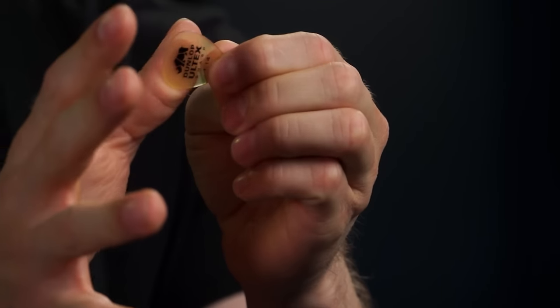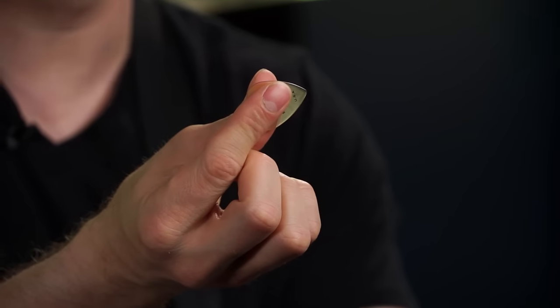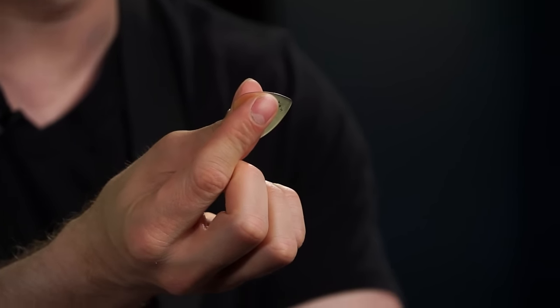Let's talk about pick grip — this is getting into the area of subjective picking technique, and there are no rules. You're going to have to experiment and find out what works for you. Generally, stick your pick out there, place your thumb on it as comfortably as you can, and come down on it with your finger. Depending on your hand, your finger may be curved in, more straight, or the complete other way around. It doesn't matter — I've seen great players use all different kinds of pick grips.